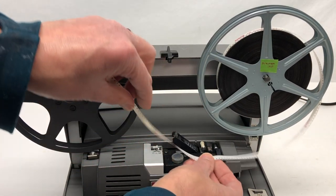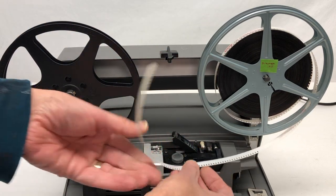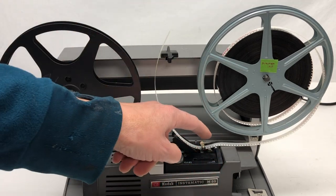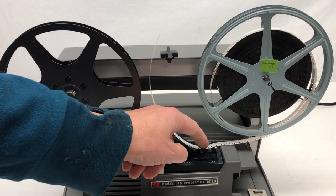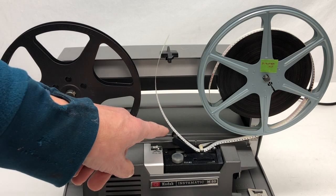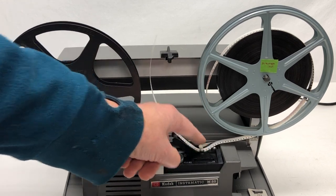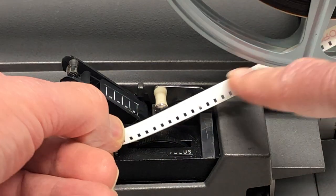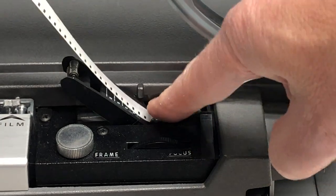You're going to put some of the film underneath this little white guide roller and you want about six inches showing. Put it underneath there, have it up, and then press the guide roller down — you can hear it click. If it's already clicked down and you don't want it to be, that'll free it up. So for now you want it clicked down. That's in place.